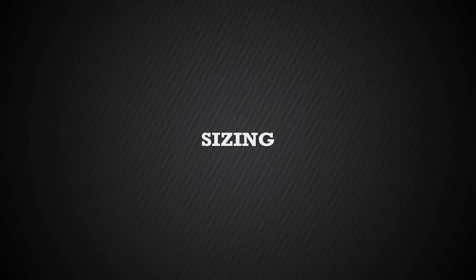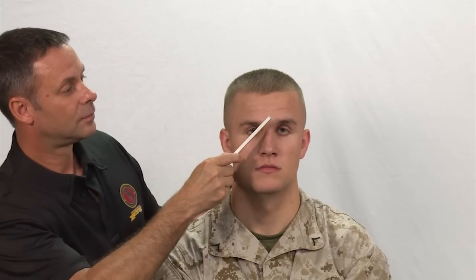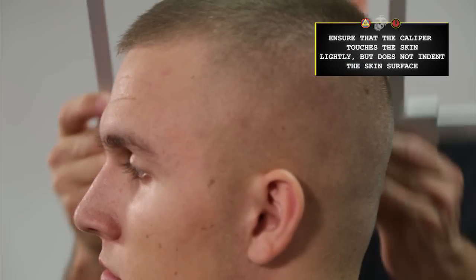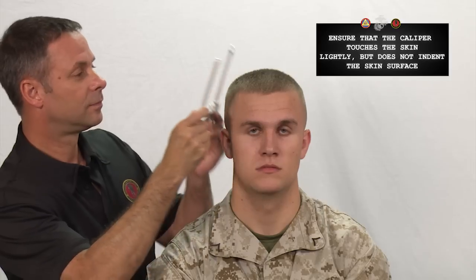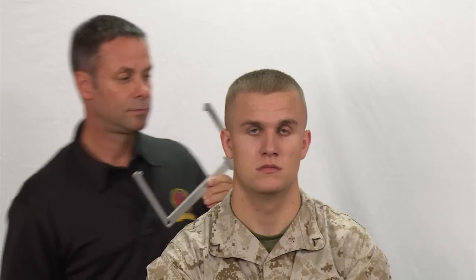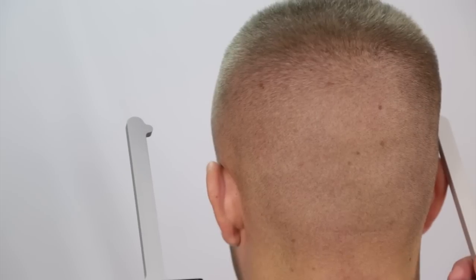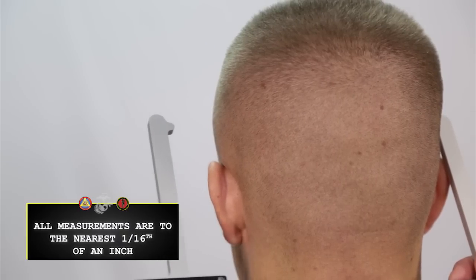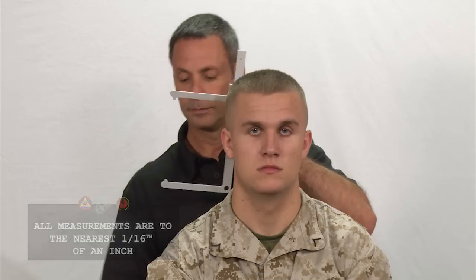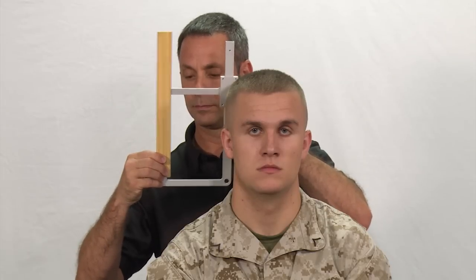We are finally ready to demonstrate the procedure for determining the correct helmet size. Please refer to the quick reference guide for further details if necessary. The first step is to measure and record the wearer's head length. Using a caliper and a ruler, measure the distance from the glabella landmark to the back of the head. Record the measurement. The next step is to measure and record the wearer's head width. Using a caliper and a ruler, measure the maximum horizontal width of the head just above the ears. Record the measurement.